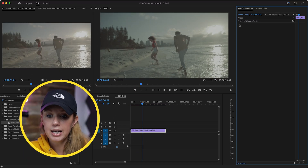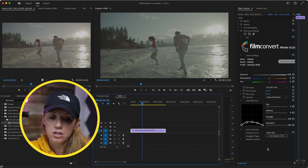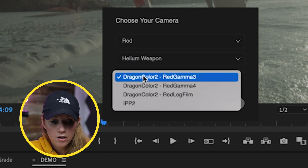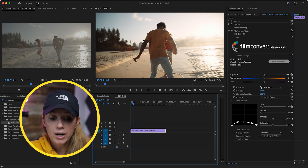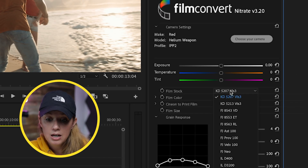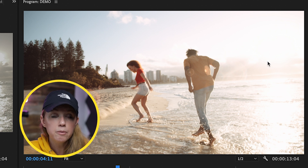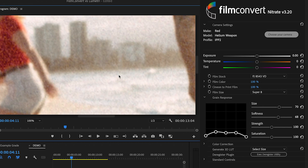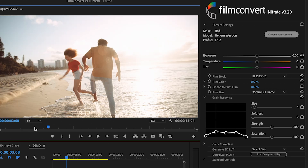I moved the effect controls to the right-hand side so Film Convert is nicely laid out in a vertical format. The first thing we do is choose the camera — I'll choose Red, then Helium Weapon, then from the dropdown choose IPP2 and press apply. Immediately it looks a lot better. Right now it's defaulted to the Kodak 5207. I'm going to change it to the Fuji 8543 Vivid, which looks really nice. It's currently set to 35mm, which I'll leave for full frame. If I change it to Super 8, you can see it looks far more grainy — you can really see the grain difference. The 35mm just gives it a softer look, which is why people really like Film Convert.